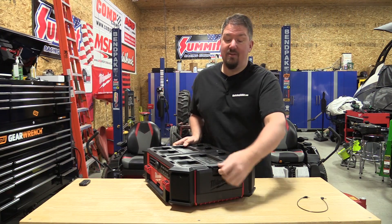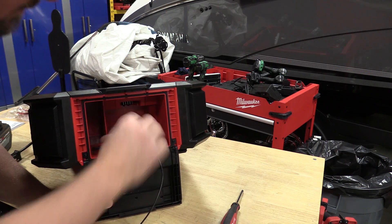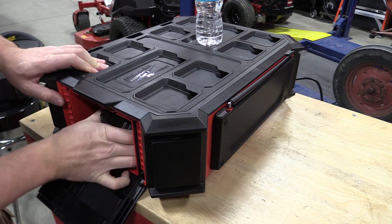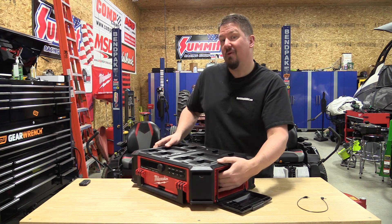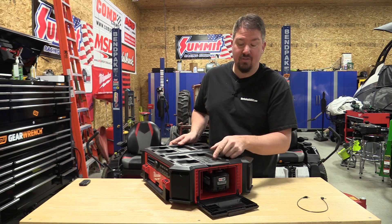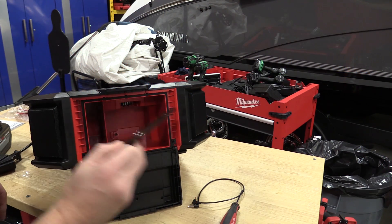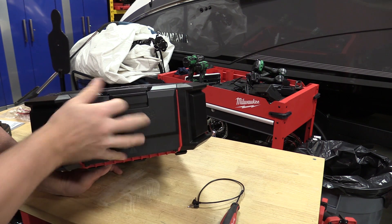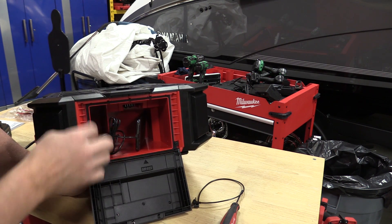On the other side, you have a container that includes the auxiliary input, a USB power output at 2.1 amps, and a compartment that will hold an M12 battery. You can also fit most phones in here. Without the battery, it's easier to slip your phone in and charge it. With the battery in, it's a bit tough to fit a larger phone with a charger attached. There's a rubber gasket around it to keep water and dust out.